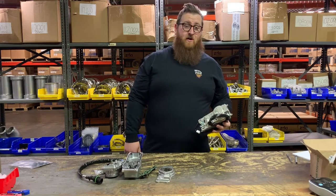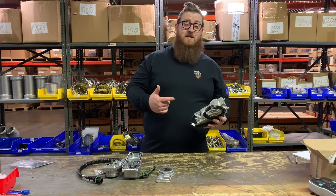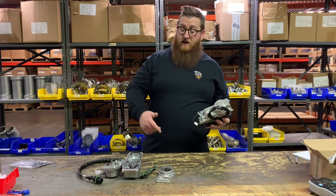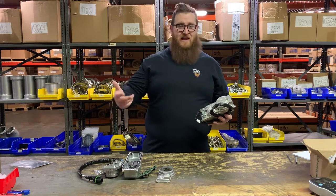What's up guys, Joe at Momentum Works. Today we're gonna take this $1,400 Holset turbo VGT actuator and turn it into a pile of garbage. Stay tuned.